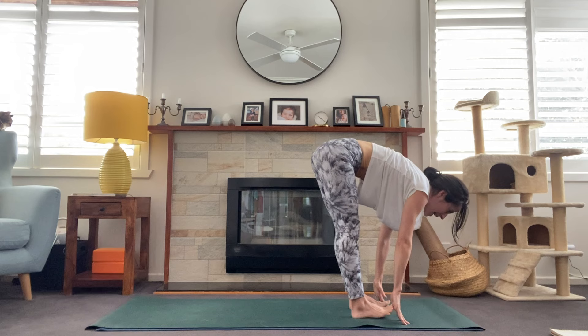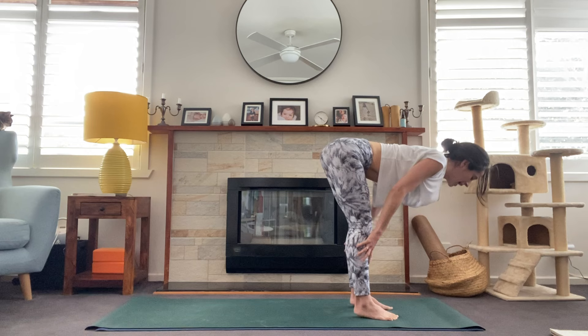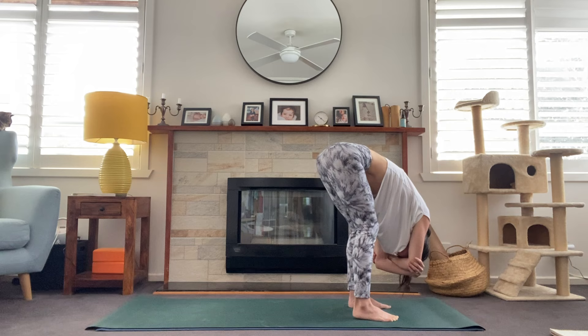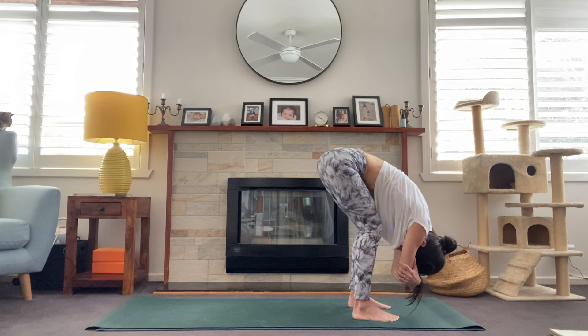Look to the top of the mat. On your next inhale, step all the way up to the top and take a halfway lift — draw the collarbones forward, shoulder blades come down the back. Exhale, fold forward. One more time, inhale, and exhale. Here we'll take a forward fold, maybe ragdoll, grabbing opposite elbows and letting that head hang heavy toward the floor. Maybe even laying the belly onto the thighs, keeping a deep bend in the knees, maybe swaying side to side, shaking the head no, nodding the head yes, loosening up through the neck.